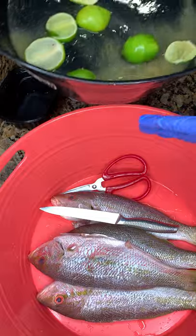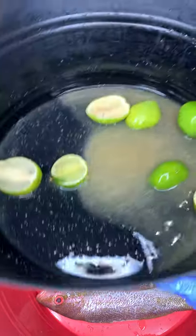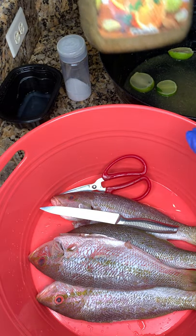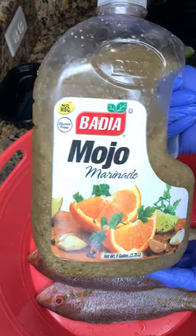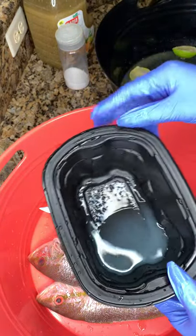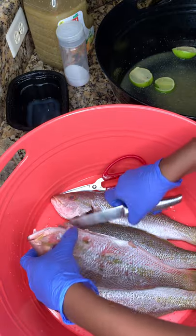When you start the process, you're going to need a separate bin that has lime, fresh lime, mojo marinade, salt, and a little bit of water. That's it — lime, mojo marinade, salt, and water. Don't add too much salt. When I say mojo marinade, I mean this right here — get you some, it's really good for any type of meat. I sliced three limes and squeezed out the fresh lime juice because you're going to need that to marinate your fish.